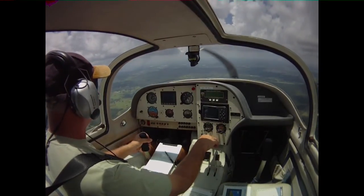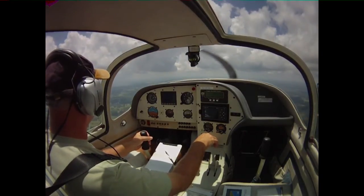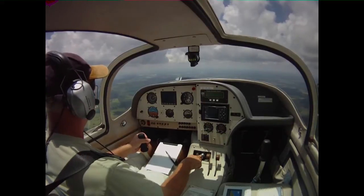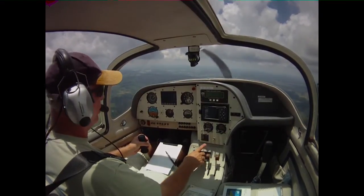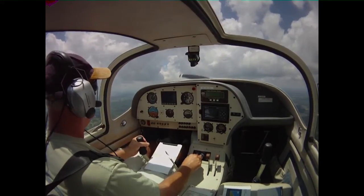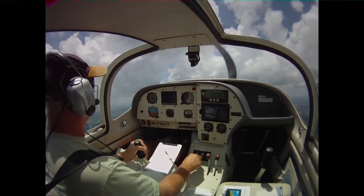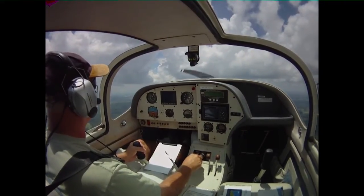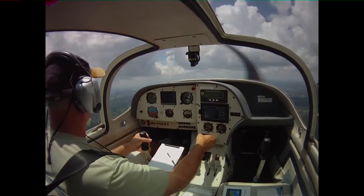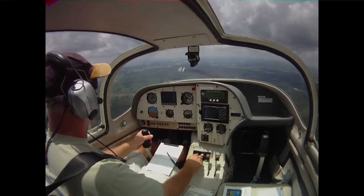If you want to see what it's like with flaps down, let's go ahead and lower the flaps. There are folks that say the Europa is a high-performance airplane, but this thing flies in the pattern like a Cessna 150 — except better. Slowing it right down to about 55. The nose is starting to bobble up and down. Stick forces are getting light, the airplane wants to break — and there it is. Not even going to bother going to full power.